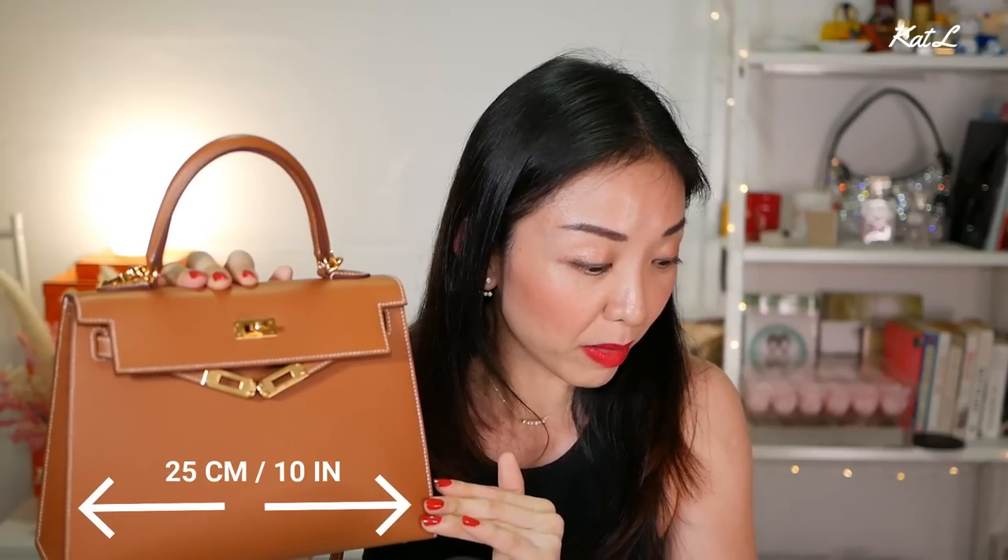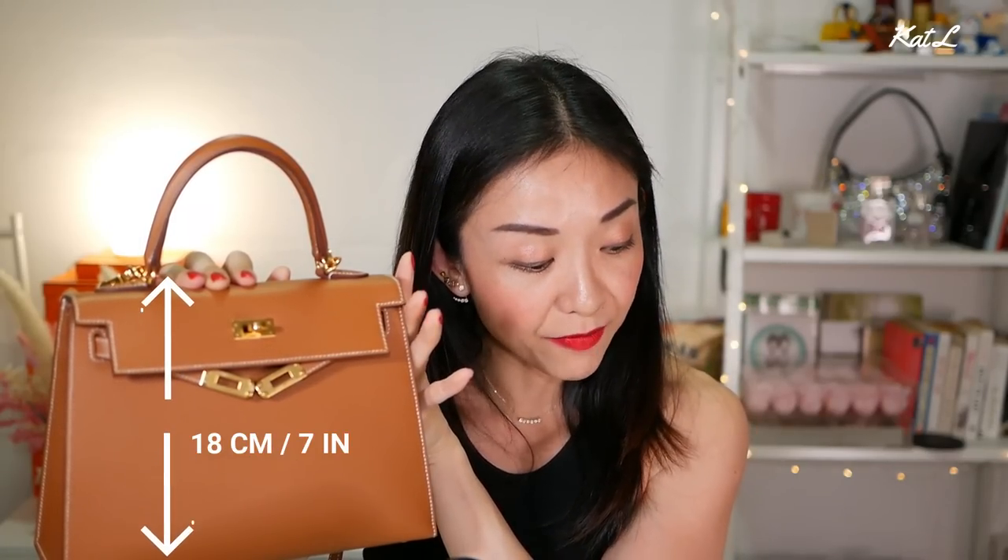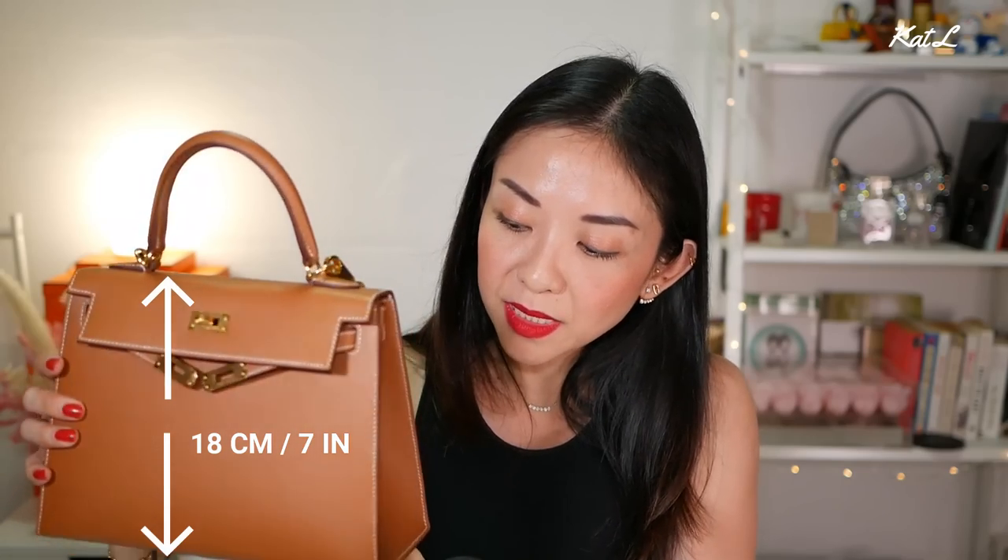The color is gold and I have gold hardware. In terms of measurements, lengthwise it is 25 centimetres or about 10 inches. Height-wise it is 18 centimetres or 7 inches. As for the base — because it is a tapered bag, so from the bottom to the top it will be cinched in — the base is about 9.5 centimetres or 3.7 inches.